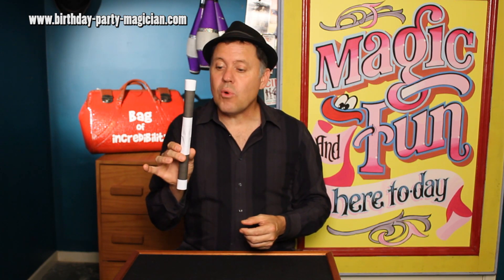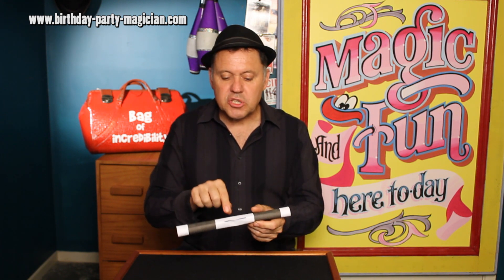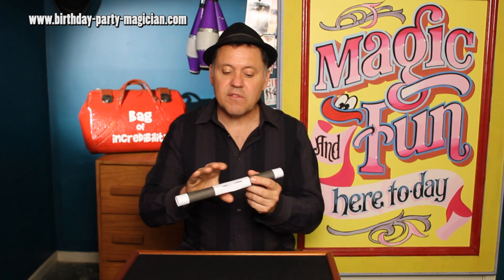Now you've got your wand with the secret cut in it. All you have to do is make sure that secret cut faces you the whole time and you're pretty set for angles. If you want to show it around a bit, just put your four fingers over the cut and you can show it nice and cleanly. If your fingers aren't very good then put your whole fist around it like that.